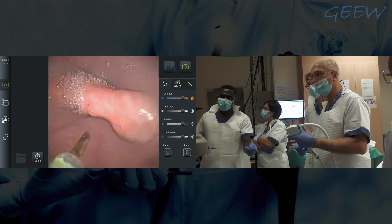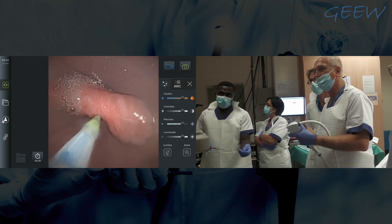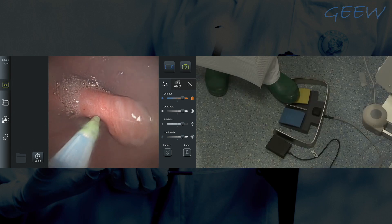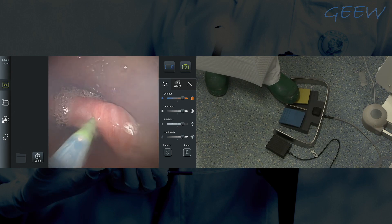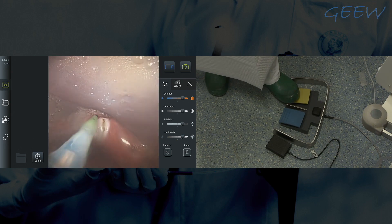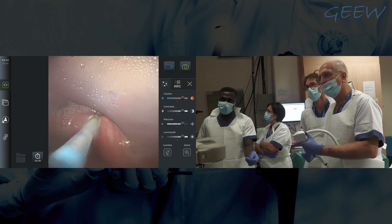The role of the assistant — Brigitte is doing that — is to keep the diverticuloscope in position. The patient is under general anesthesia to ensure he will not move during the procedure. Now I will start the cut. You see the contraction of the cricopharyngeal muscles. The anterior wall of the esophagus is protected by the diverticuloscope, so I am not anxious about the risk of damaging the contralateral mucosa.